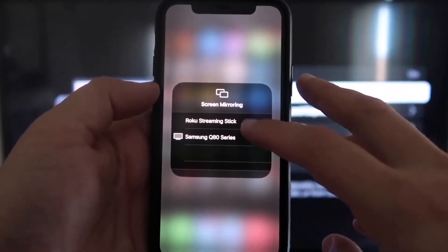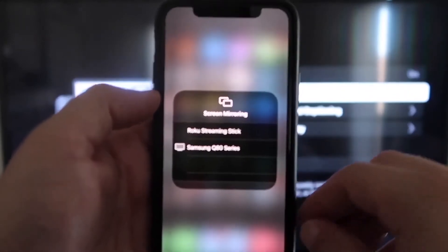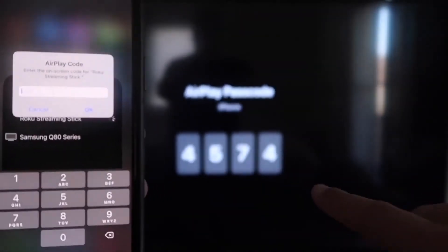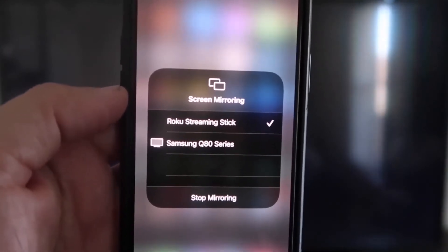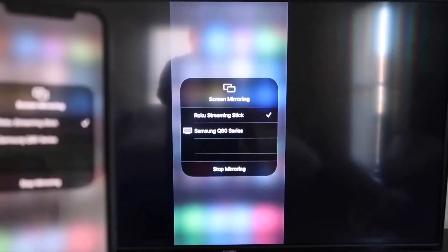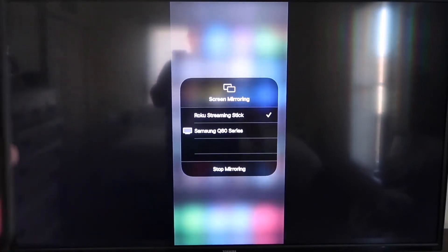As you can see, I have two that pop up here, but on the very top one it says Roku Streaming Stick. Tap on that and it'll ask for a code. Once it's typed in, you'll see on my iPhone there's a check mark next to where it says Roku Streaming Stick. And then on my TV, you'll see where it's mirroring exactly what's on my iPhone. To stop mirroring, you just go down to where it says Stop Mirroring.